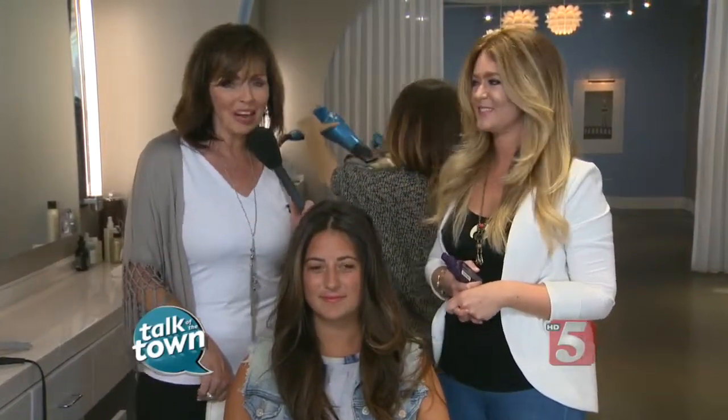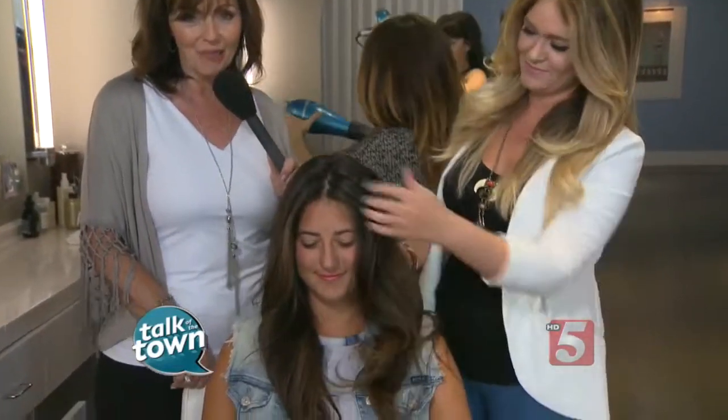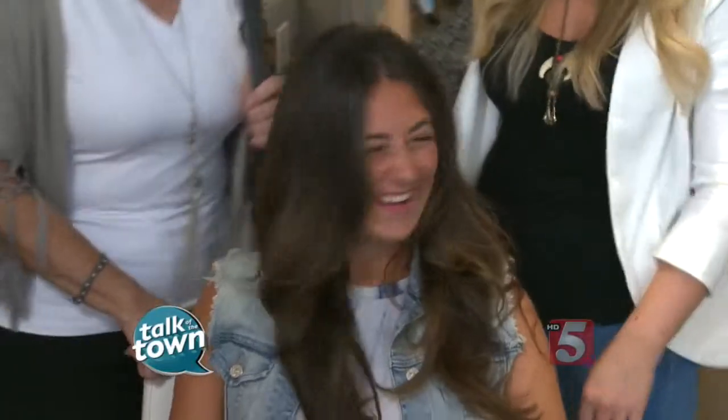You can find out more about the Blowout Company online too — we'll put a link to their website on our website at newschannel5.com. You look fabulous. I love it — feels great. I'll be good for about six days. Deirdre, thanks so much.